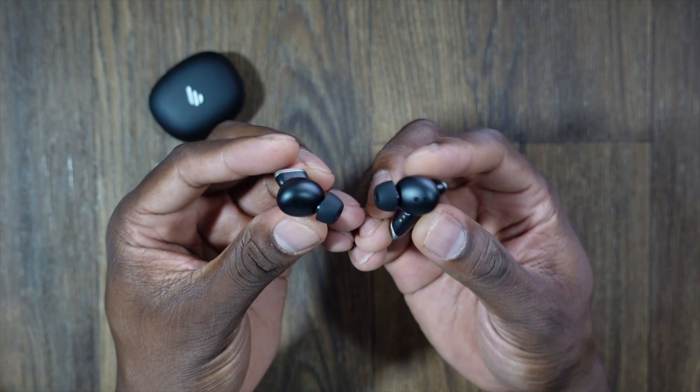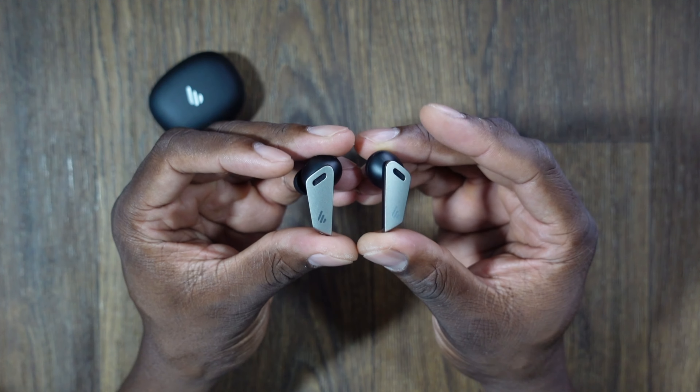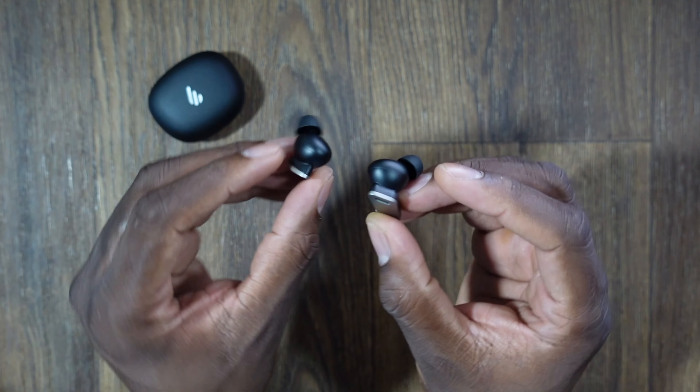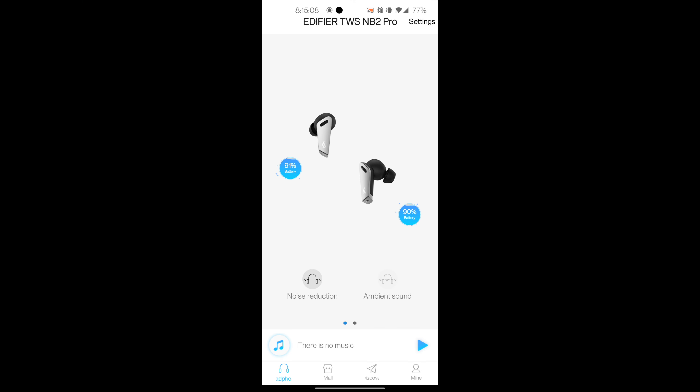I'll come back in just a minute after some time passes. I'm going to listen to these for quite a while, across different genres of music, and then I'll tell you how they sound and how they stack up.